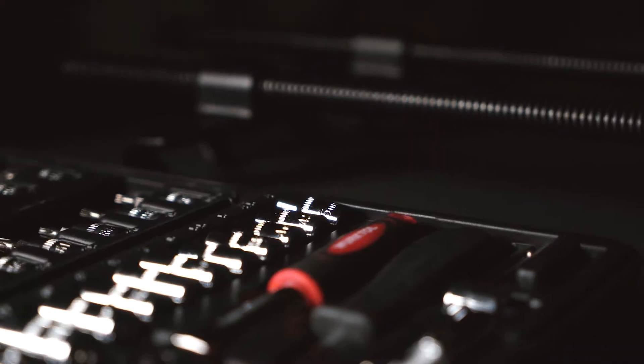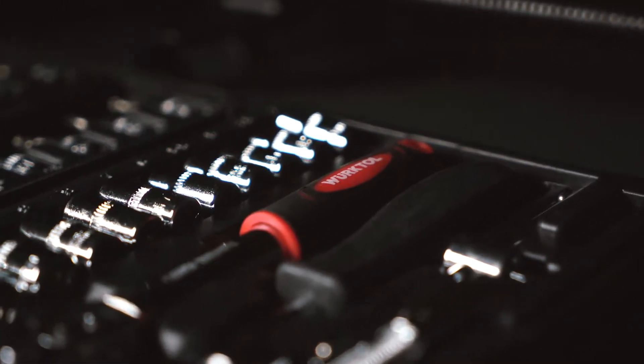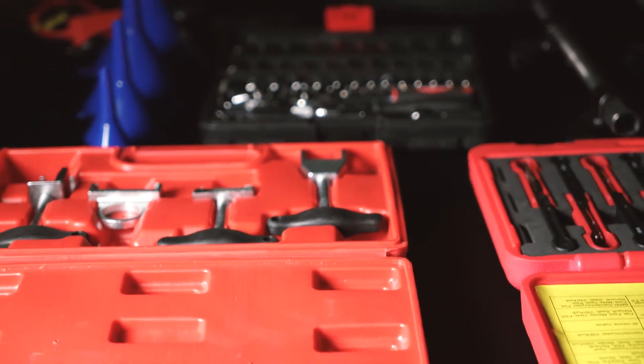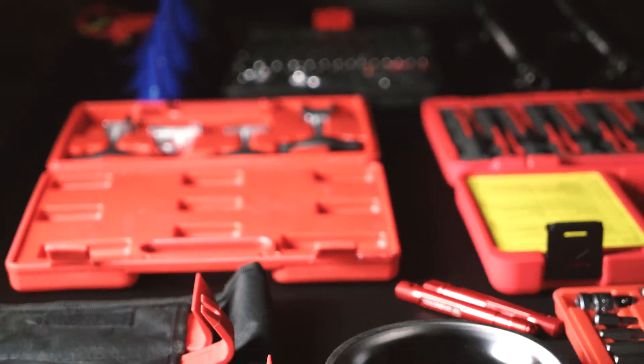We carry stuff like Torx bits, electrical terminal kits, oil filter wrenches, and some specialty items that you need to complete your weekend projects. So let's go ahead and take a look at some of these tools and what their actual purposes are.